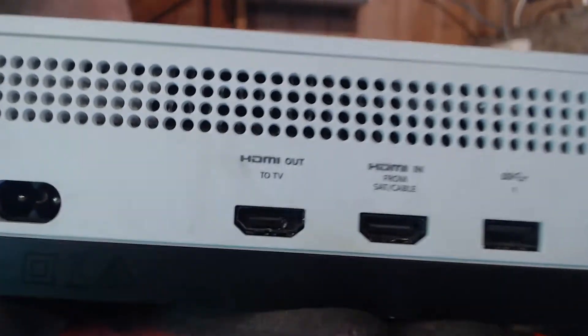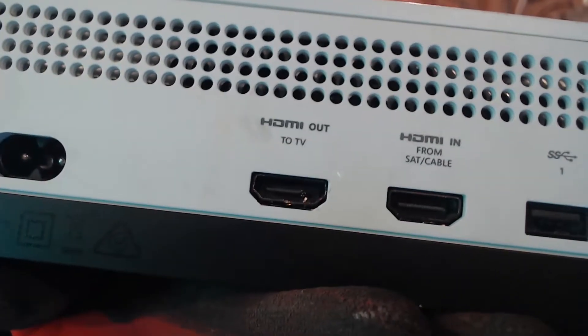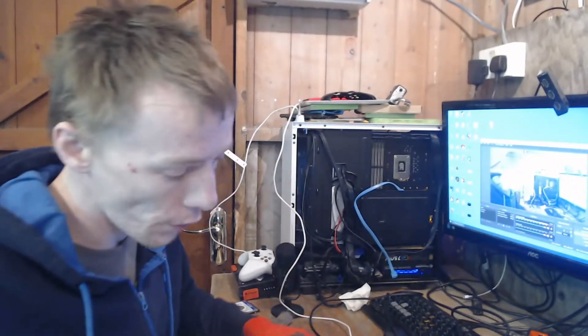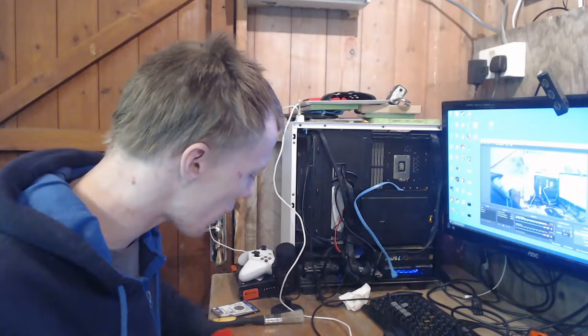We'll take a look inside there, and you can see that HDMI port is pretty mangled up. However, the person who sold it lived in a block of flats, he walked down the stairs with it and dropped it. And now the console doesn't power on at all. I'm going to try and fix it, but it's very doubtful.